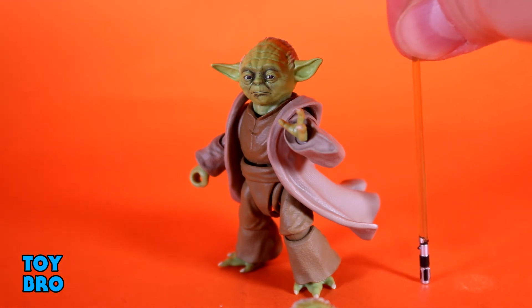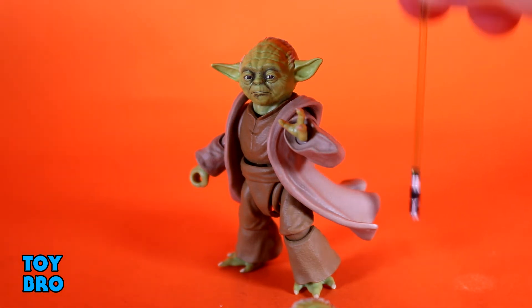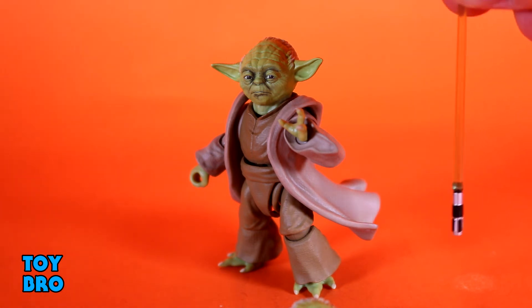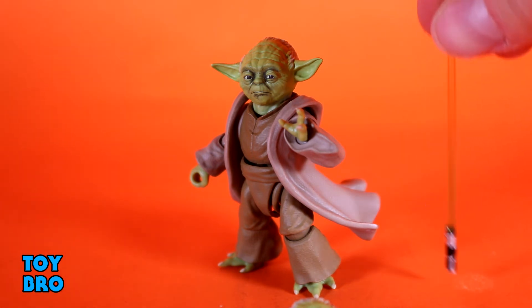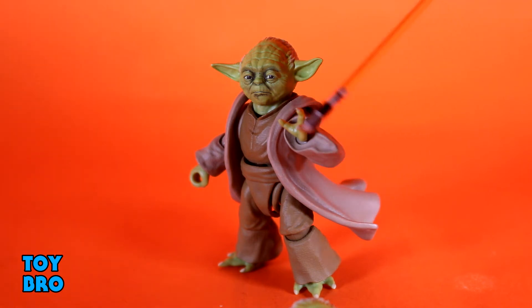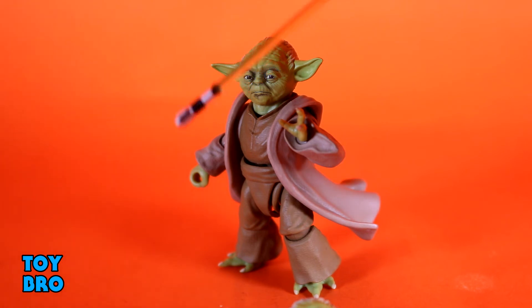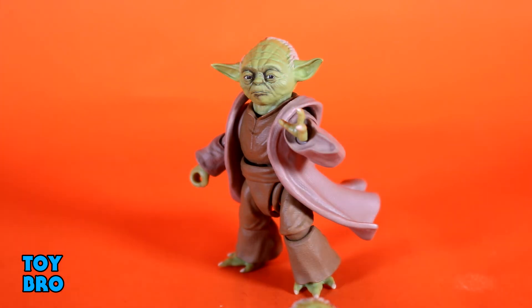Then you've got his lightsaber, which works really well to hold things together when you've got him in a two-handed pose — and you can achieve a two-handed pose with it. You've got translucent plastic for the blade, and then the little tiny hilt with silver and black details. But for this particular release, that is not it.